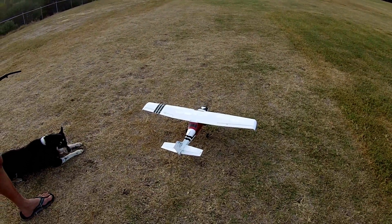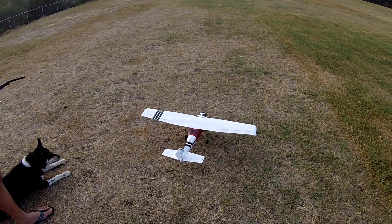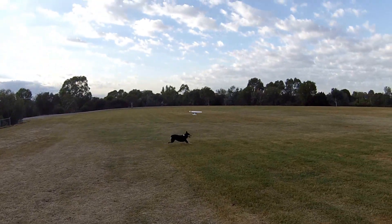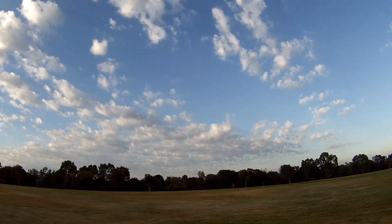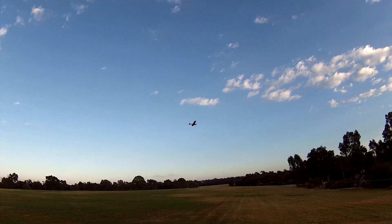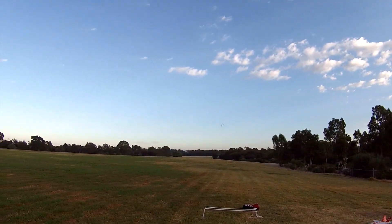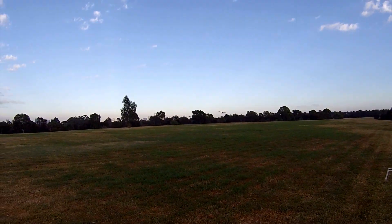Alright, go for it. Little Cessna, take off. Nice and low.